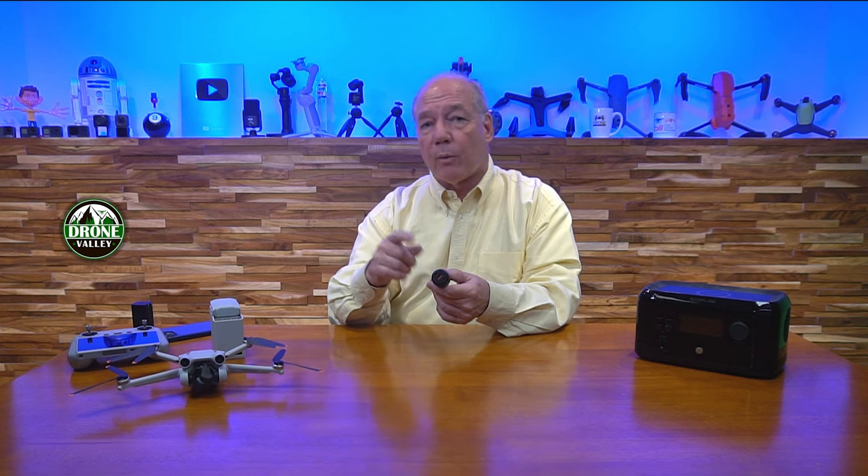We released a car charger a couple of weeks ago — a three-port car charger. This does a great job in your car. You can charge the drone, the batteries, the controller, your phone, a tablet, camera batteries, anything that plugs into a USB port, whether it's USB-C or USB-A. It's also QC and PD deliverable, so it gives you everything you need to charge in your car.